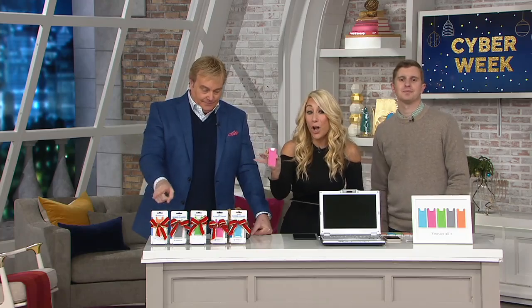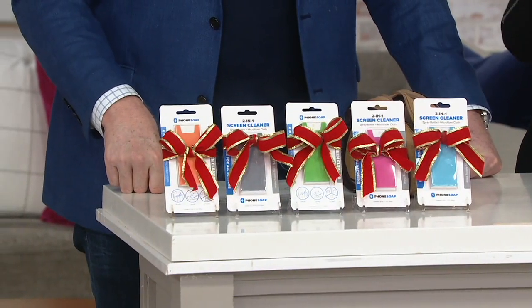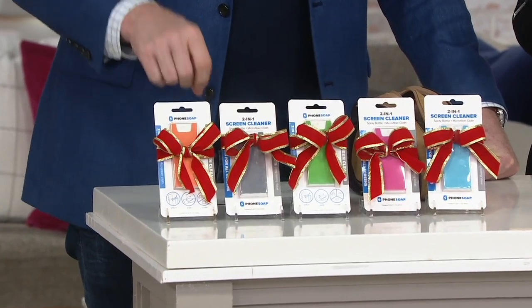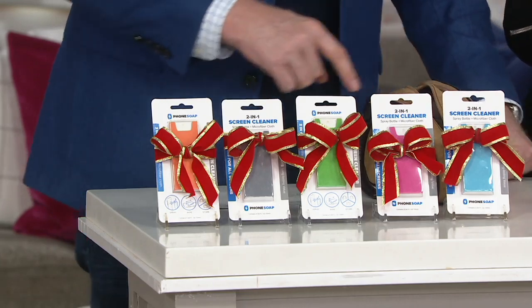Five of them is what you're getting. Yes, it's great. So this is just one — this is the pink. But as you see down there, you get five different colors. So five different gifts, five stocking stuffers. It's great for everybody because everybody has a cell phone pretty much. And each one is just $4. And what does it do?